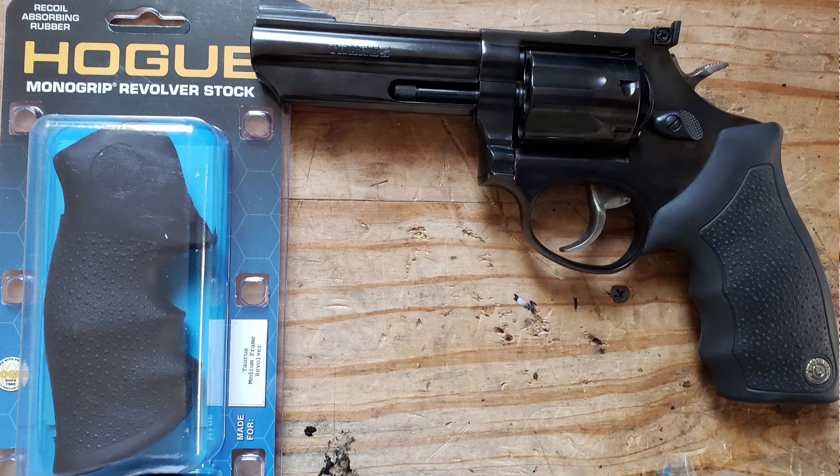Hey guys, it's Jeff. Got another video for you. This one's going to be on the Hogue Grip for Medium Frame Revolvers, coming up after this.